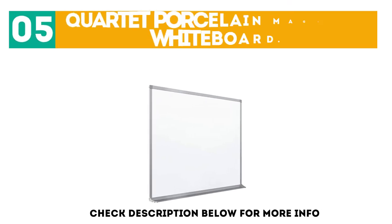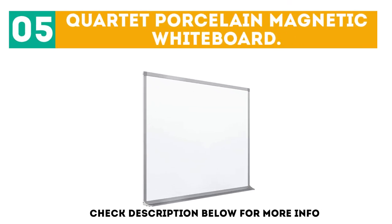At number 5: the Quartet Porcelain Magnetic Whiteboard. This whiteboard comes in six sizes. The porcelain surface is so durable, the manufacturers say it will last for 50 years and not stain. It has an aluminum frame with a full-length tray at the bottom of the 6x4-foot board to hold the eraser and markers. The board is magnetic, so you can use small magnets to post schedules, lesson plans, or other things on it.